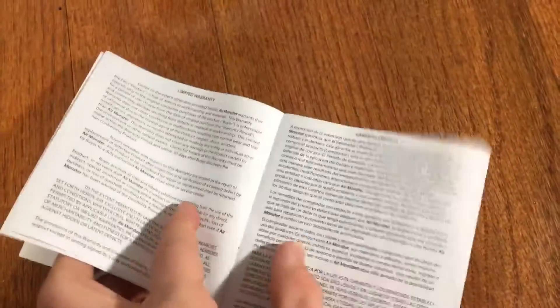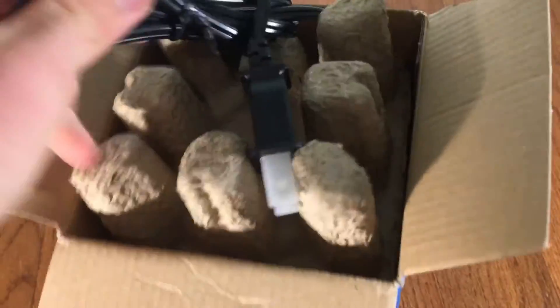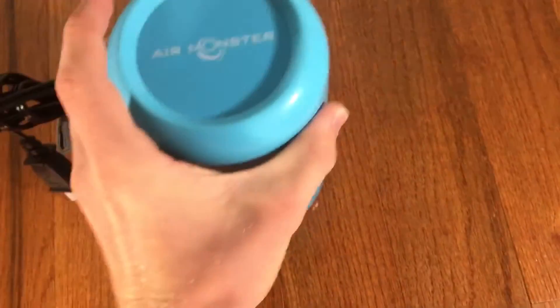Opening it up, there's some basic safety information. It comes in nice recyclable packaging, which I'm a big fan of — much better than styrofoam and it doesn't make a mess either.